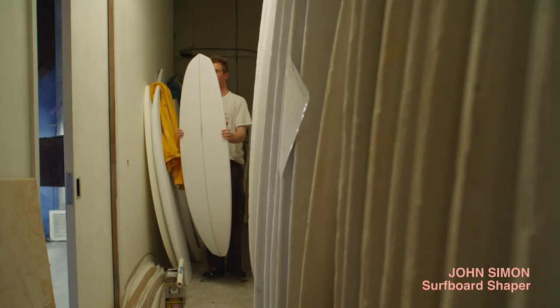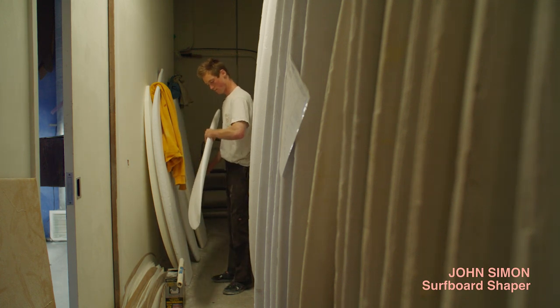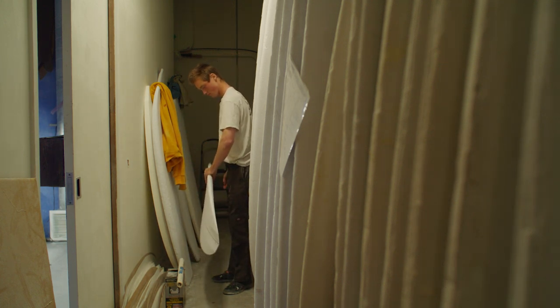My name is John Simon. I grew up in Ventura, California and I've been shaping for about seven years now.